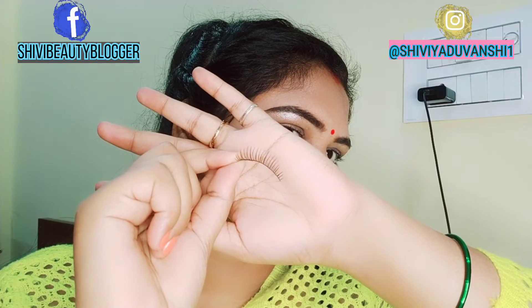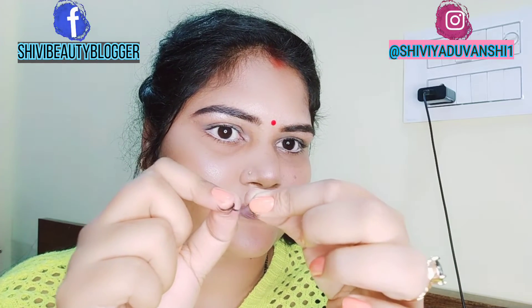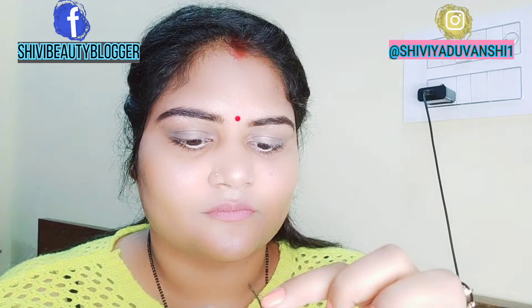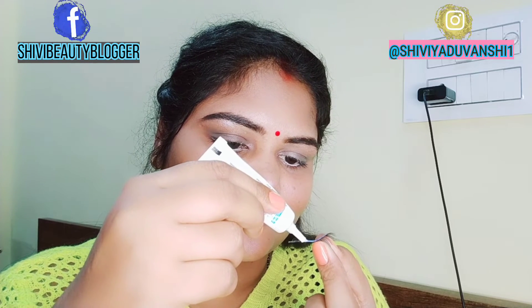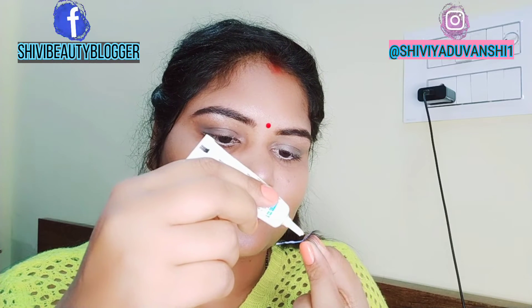I have put the eyelashes in my hands and now I will show you how to apply the glue. First, set it so it will be flexible and round in shape, so our eyelashes will fit perfectly. You can see here — for the glue, you do not have to put too much.